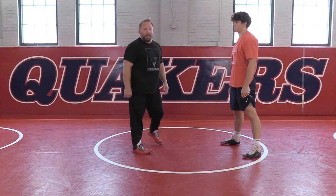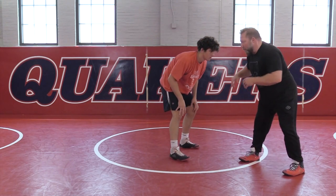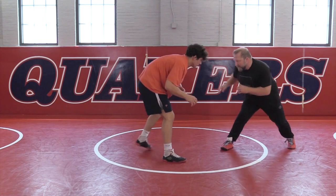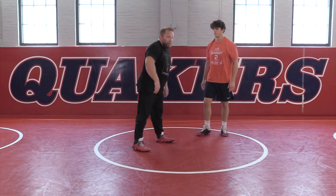So it's pounding him with collar ties. Most of the time when you go to pound the collar tie, you'll start moving — we'll talk about this in a moment — but you'll start pulling the guy. Just rocking him with the collar tie, punching him, pump faking him, pounding him with the collar tie — that's a great way to move your hands and move your feet.